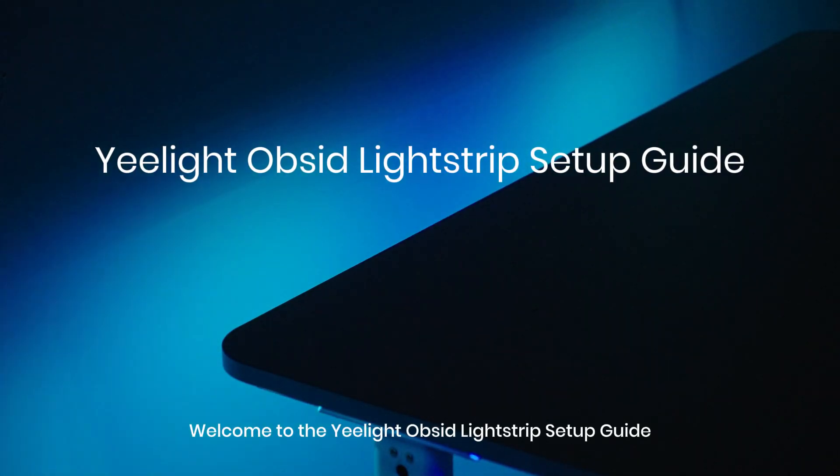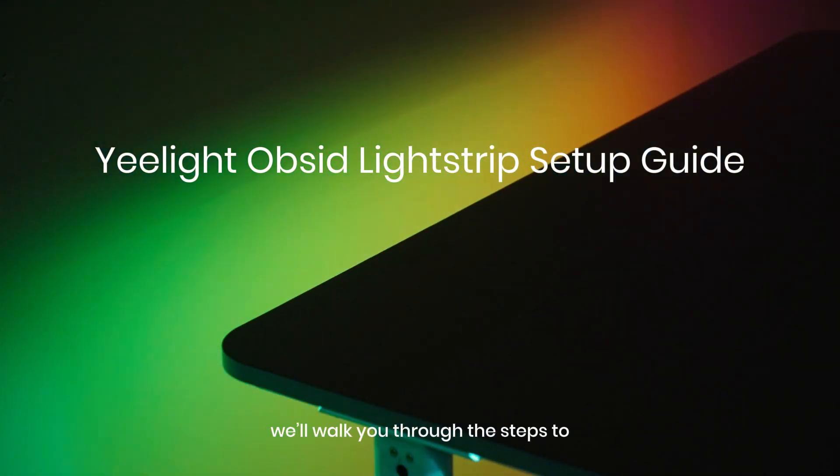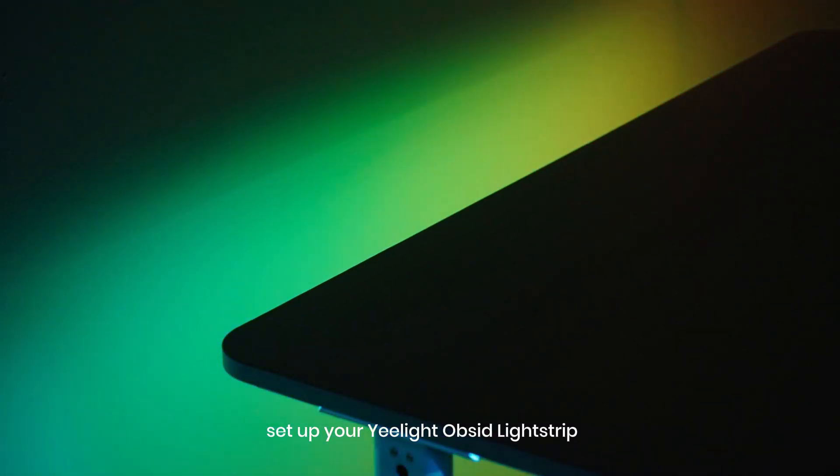Welcome to the Yeelight Opsid Lightstrip Setup Guide. In this video, we'll walk you through the steps to set up your Yeelight Opsid Lightstrip.